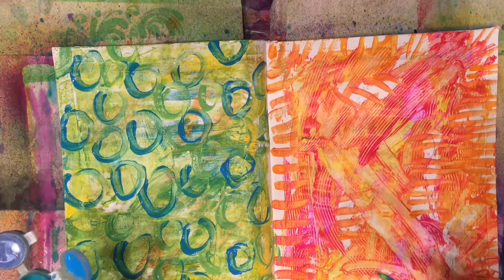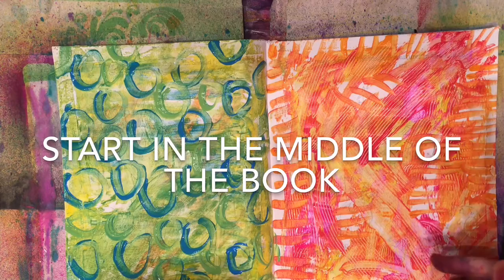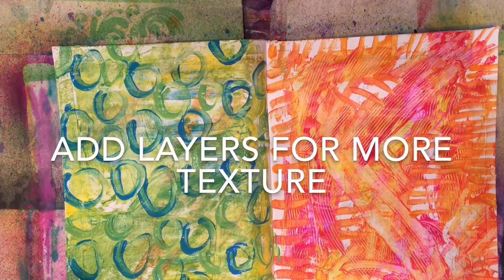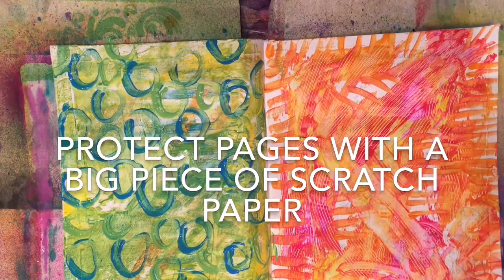So what we learned today: start in the middle of your book for your first page. Just get a page dirty — glob paint all over it, scrape it, and fill up the page with color. Add extra elements on top to add layers and texture. And use some scratch paper that's bigger than your page underneath to protect the edges so you don't have to worry about getting paint on other pages.